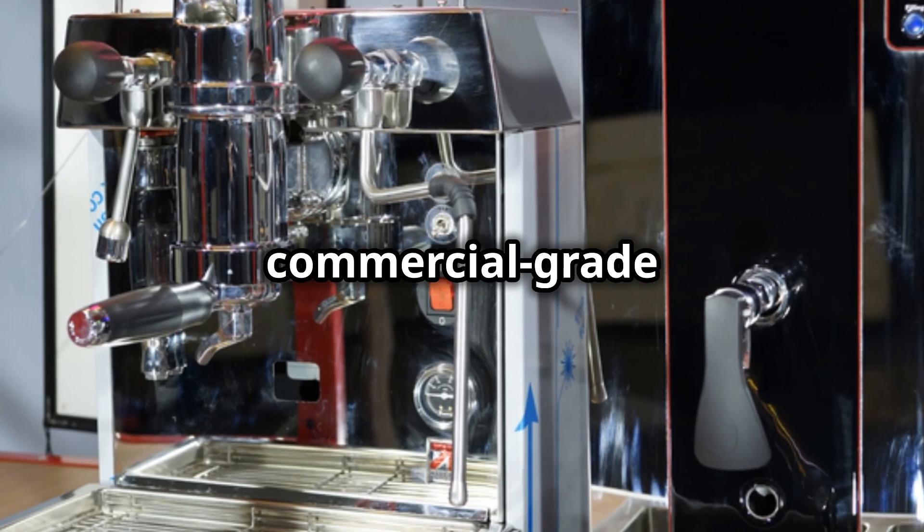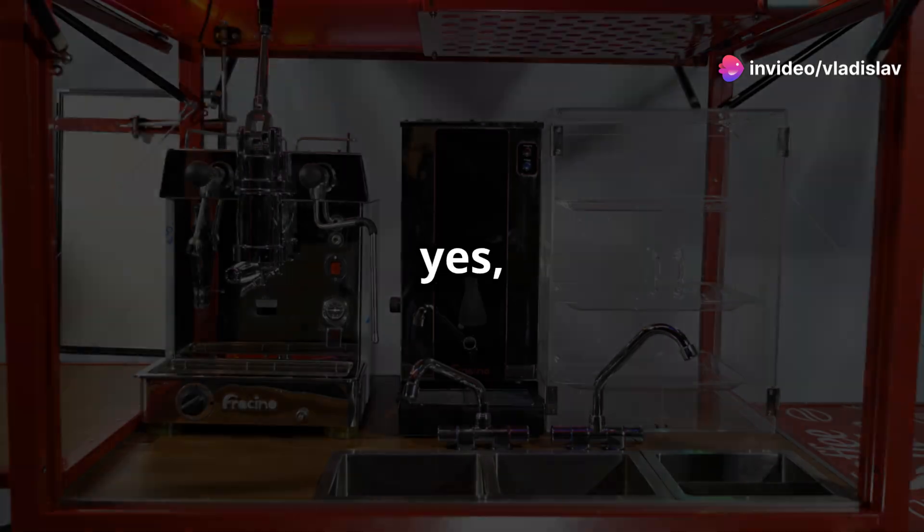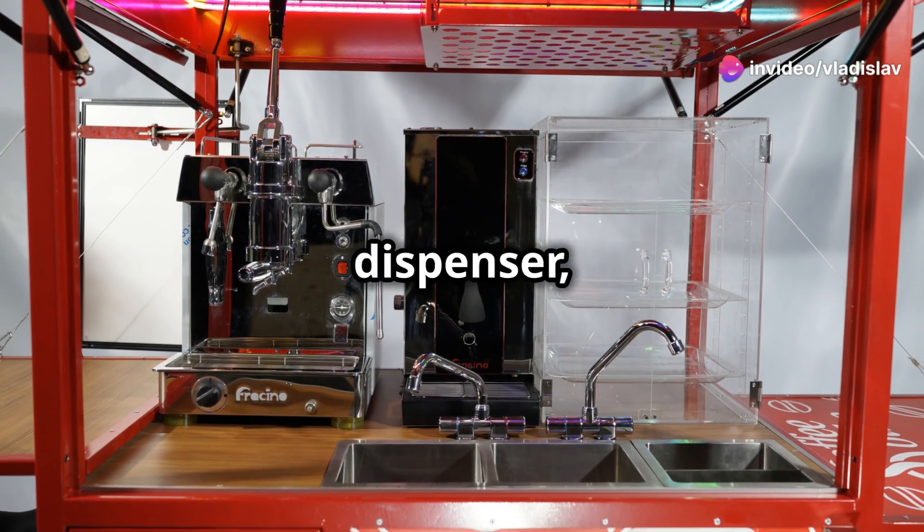At its heart, there's a commercial-grade espresso machine powered by propane or electricity, and a propane-powered hot water dispenser too.